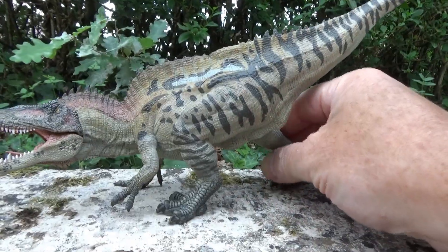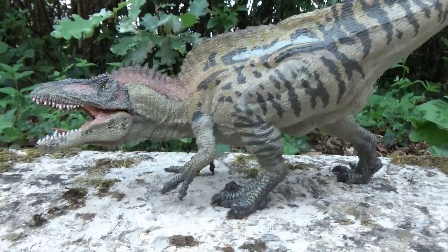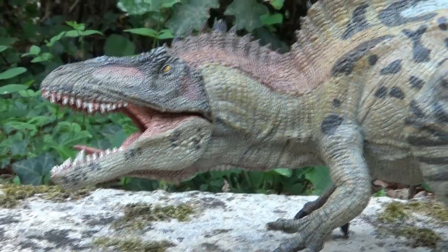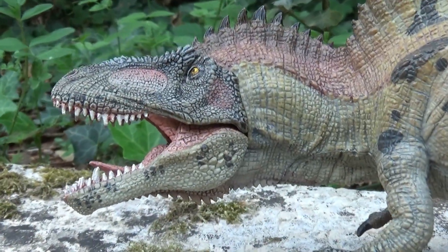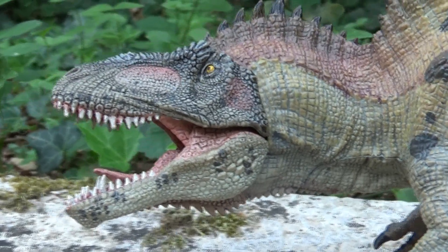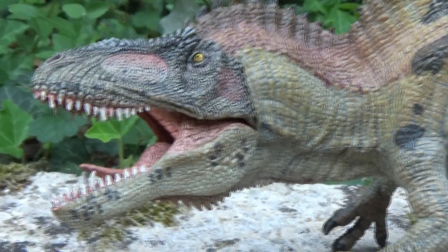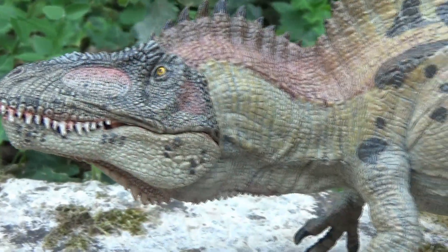Let's take a closer look at this beast. Look — it's magnificent. Just like the first one, you can see the details. It's really spectacular. Truly top-tier figurines. A realism that is unmatched. The jaw is also articulated, you see.